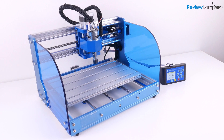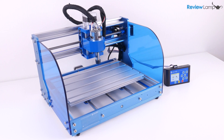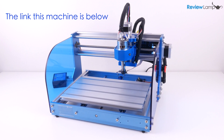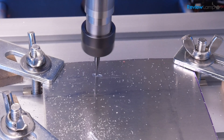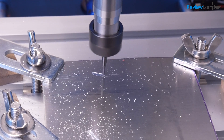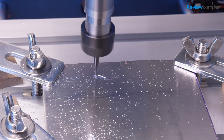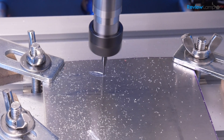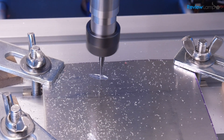In today's video, I'm looking at the SaintSmart Genmitsu 3018 Prover Edition. The 3018 Prover is the newest and probably the most refined or most complete iteration of SaintSmart's Genmitsu series of 3018 CNC routers. This unit was sent to me by SaintSmart for purposes of this review.